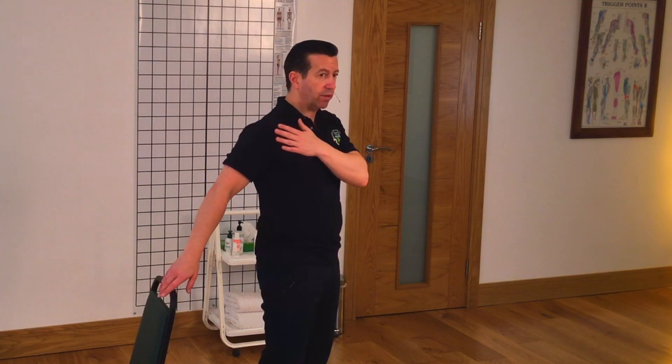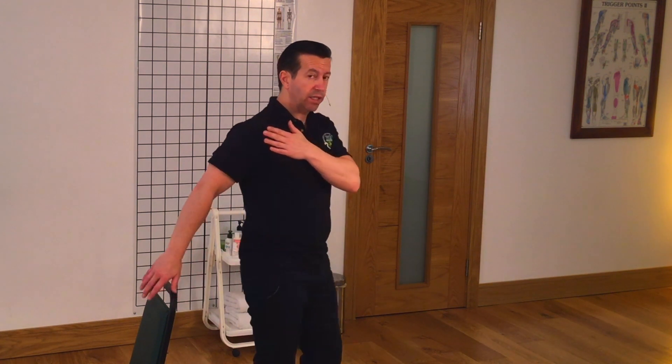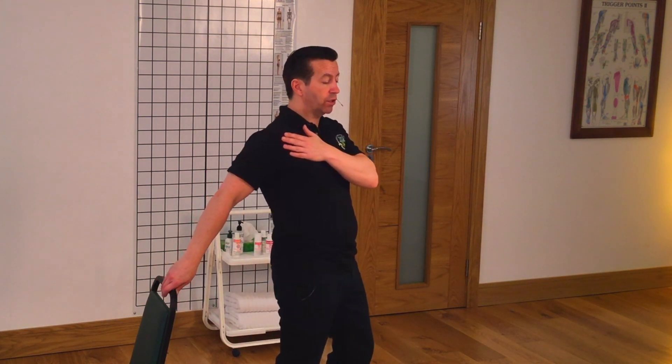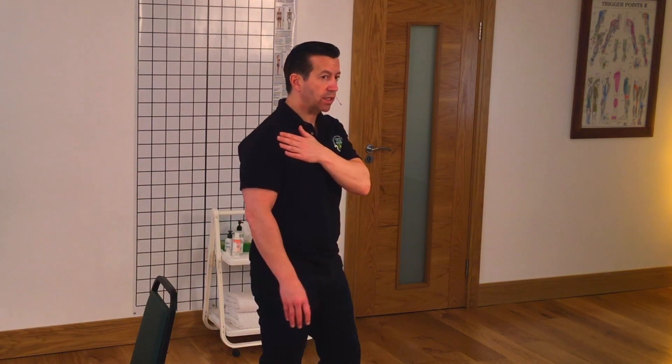The arm to be treated can then be reached back and we can use an object like the back of a chair to provide just a little bit of extra stretch. It's important that this stretch is not overdone — if we use too much force the muscle starts to guard and we have muscle shortening instead of muscle lengthening. Using the Aaron Mattes method of active isolated stretching, we hold for just two seconds: reach back, use the chair to deepen the stretch for two seconds, then release.